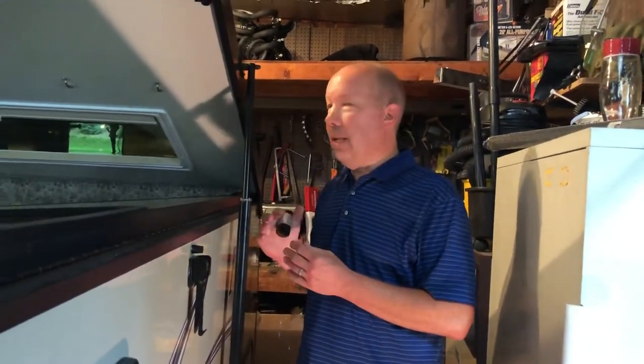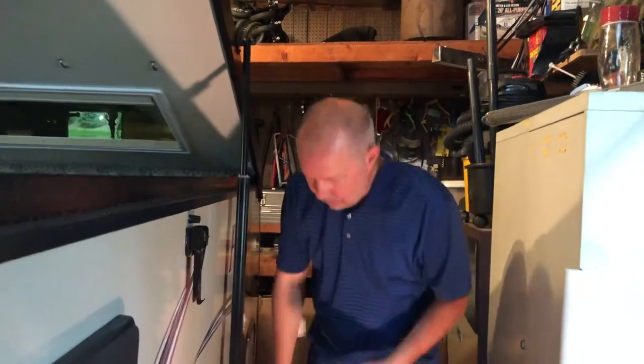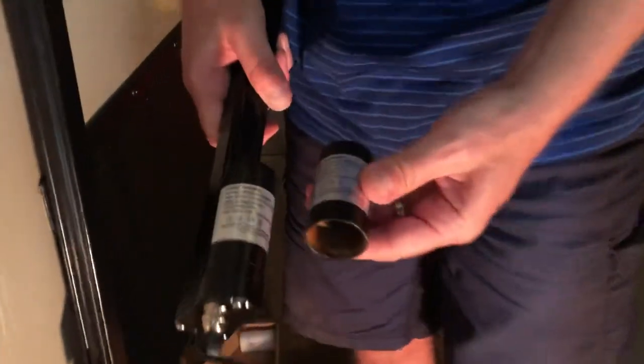We contacted Forest River and they were very helpful. They were aware of the issue and actually sent us out a new unit, free for us, under warranty. They did say the labor to install it they would charge us, but I'm going to do that myself. They also said this is the unit that they fixed the issue with the water.